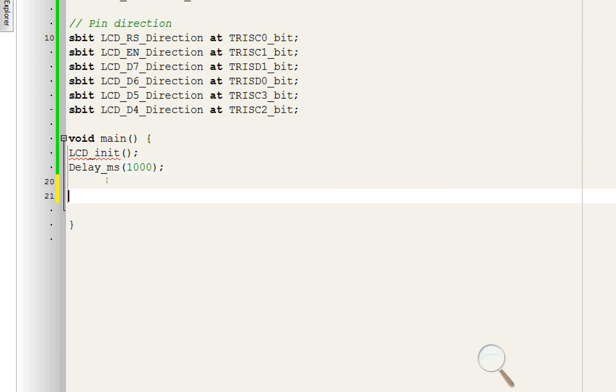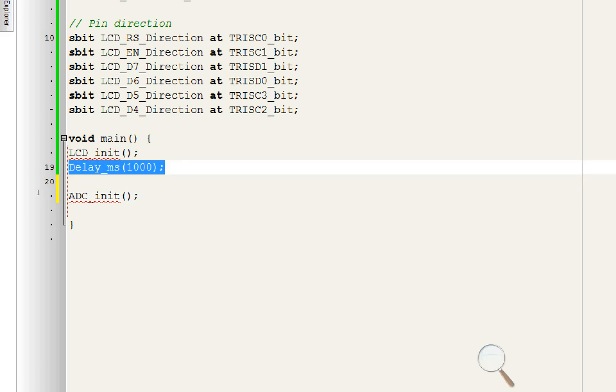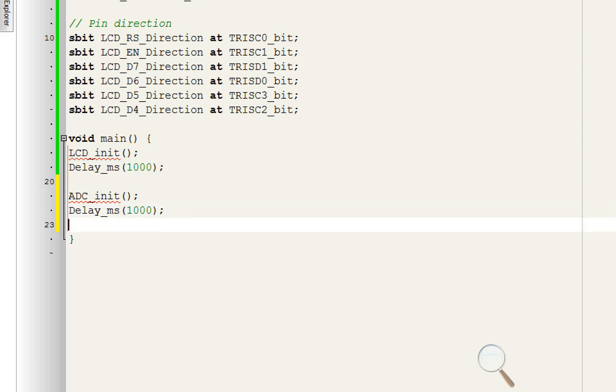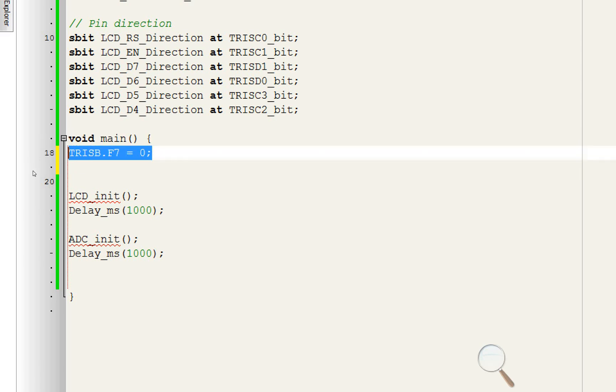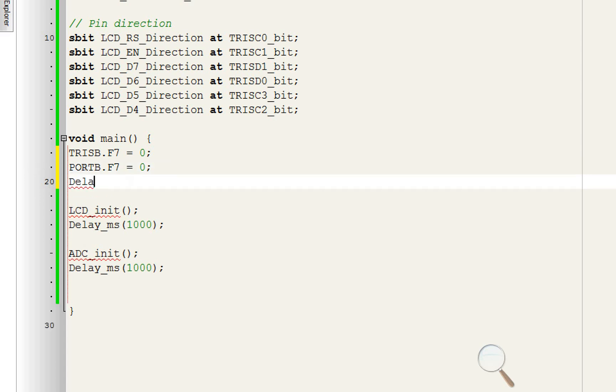Since we are also using ADC pins, we need to initialize all ADC pins of the PIC. Use the command ADC_Init() — this will initialize all ADC pins. Give some initialization delay; one second will do fine. We are also using an LED that turns on when there is darkness. The LED is at B7, so write TRISB.F7 = 0, meaning pin B7 is set as output. The initial state of this pin should be 0, meaning it starts off. Give some initialization delay — 100ms will do fine.